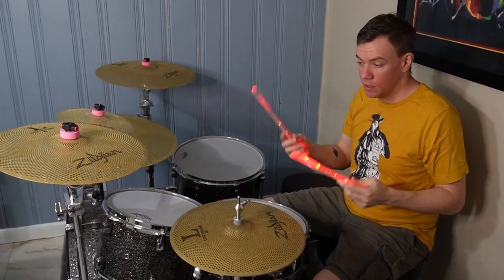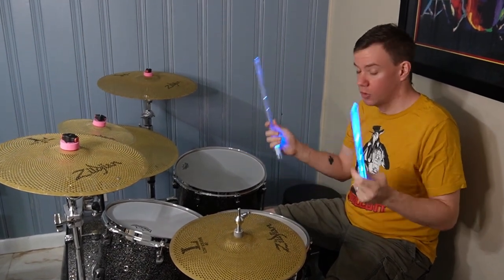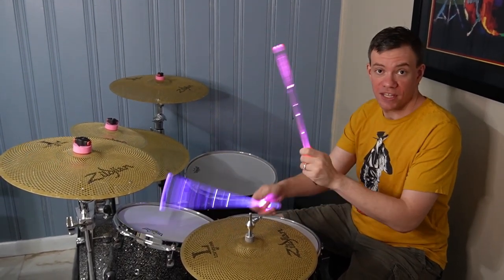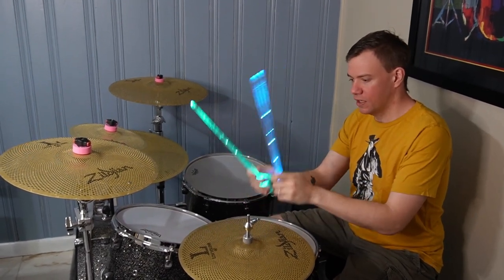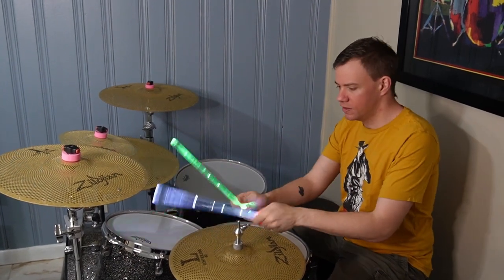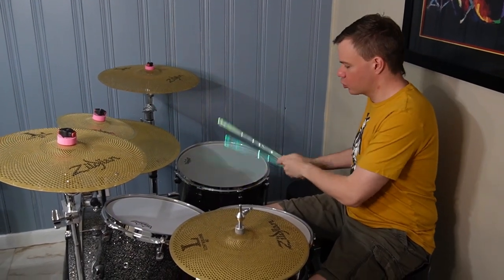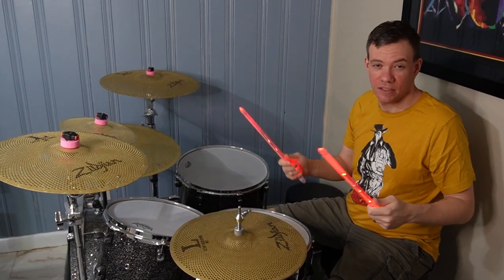But they're really cool as a novelty gift, cool to shoot videos with, and they're totally playable. The cool thing is, as you play with them the color changes with the hit. So if I stop, look — and continue — the color will go. Stop, look — different colors. And as you play, it kind of goes along with you. It's like interactive drumsticks.